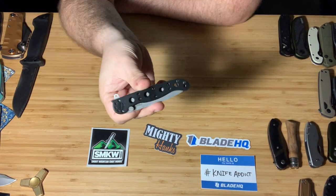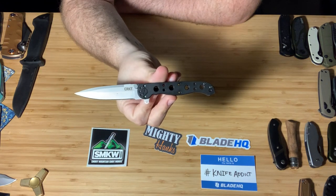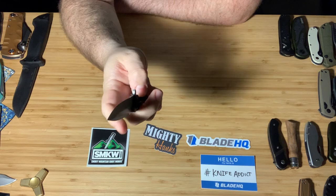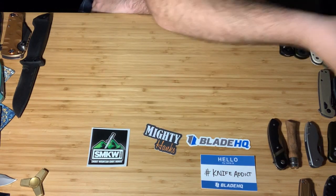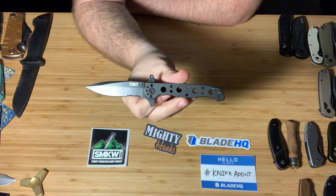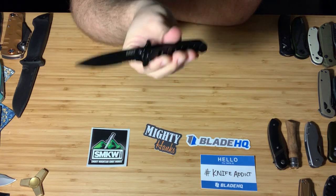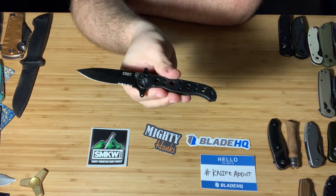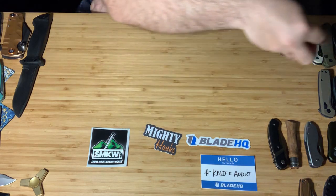Next in my collection of course is the CRKT M16. Great knife — there are so many different models of that. Speaking of which, this one is technically the M21, even though it's designed by the same guy — Carson. Really cool knives.